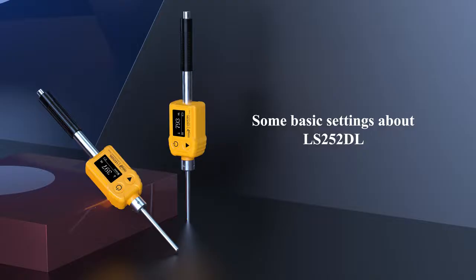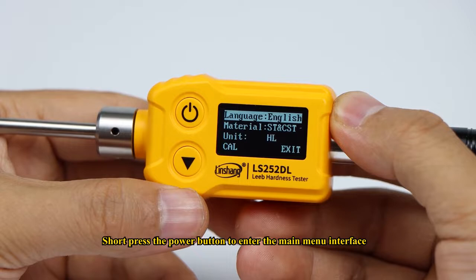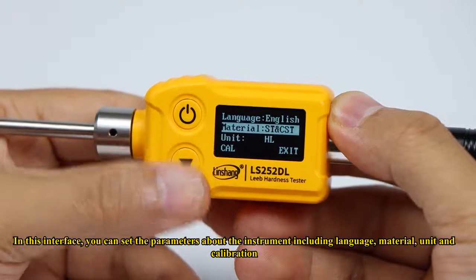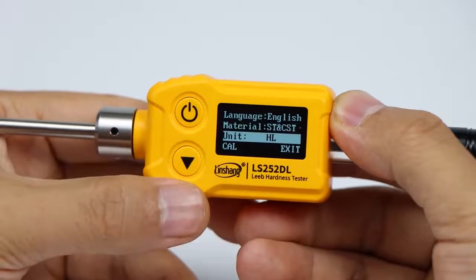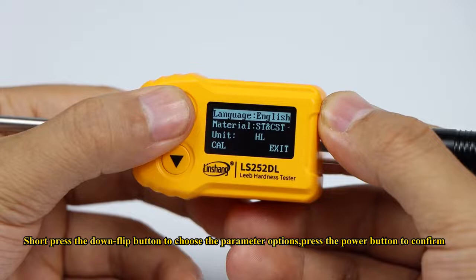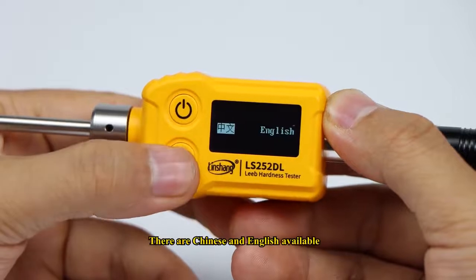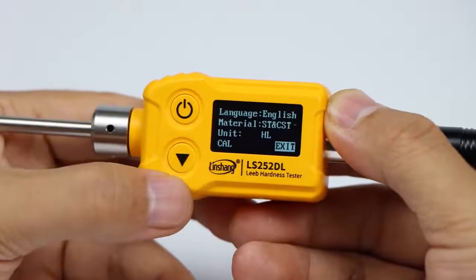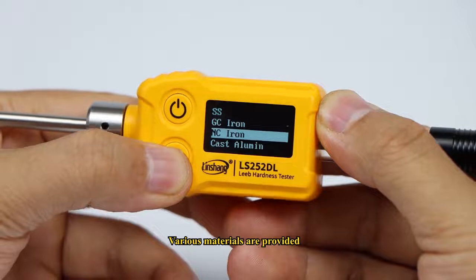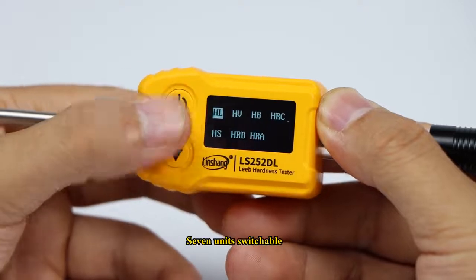Some basic settings about the LS252 DL: Short press the power button to enter the main menu interface. In this interface, you can set parameters including language, material, unit, and calibration. Short press the down flip button to choose the parameter options, then press the power button to confirm. There are Chinese and English language options available, various materials are provided, and seven units are switchable.